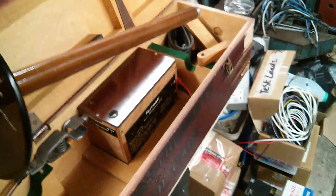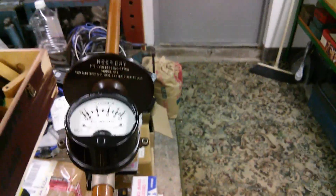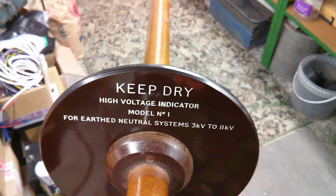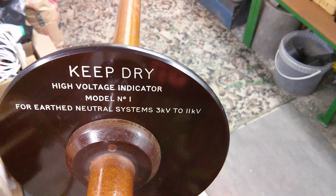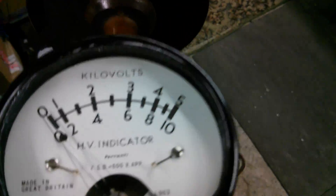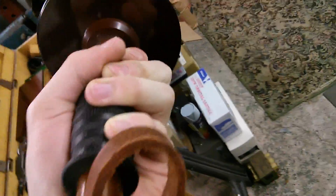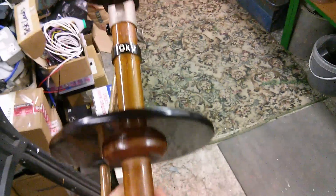There you go - that's the whole device in your hand. It's pretty reasonable in size, so you can be assured that you're far enough away from the power lines when you're measuring. You don't want to get too close. There are some obvious markings, and it's also Model Number One as you can see - says up to 11kV. It only proves whether it's off or not really because this only goes up to 10kV. The markings show the last tested date as 1970, so it's fairly old but works just as good as it would have done back then.